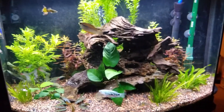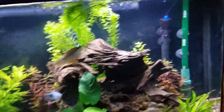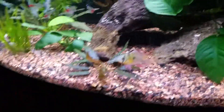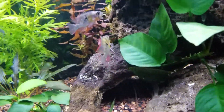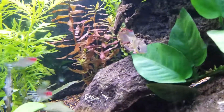The 20 long is now going to be the saltwater quarantine. It used to be the freshwater, but that's going to move upstairs to my new stand. This tank is, I don't know, I think this is like a 10 times improvement over how it used to be.